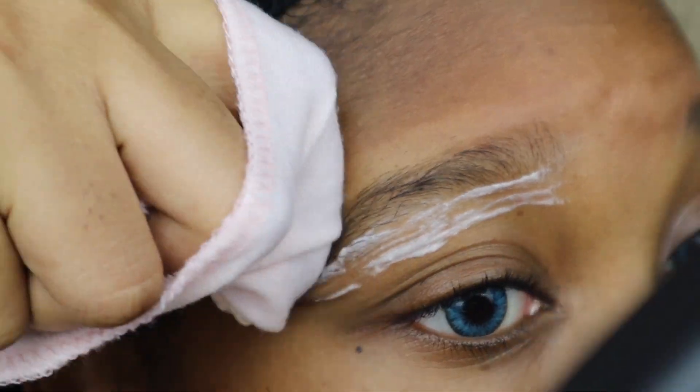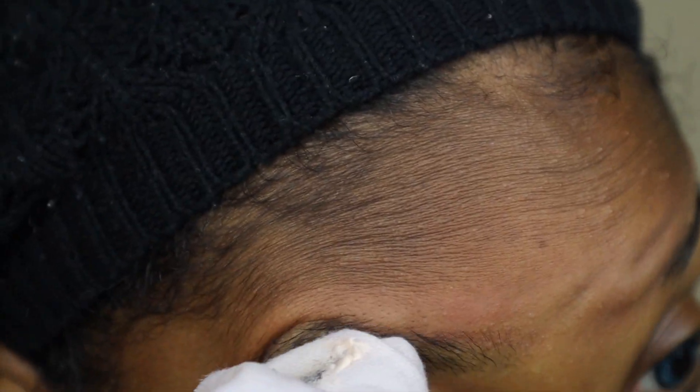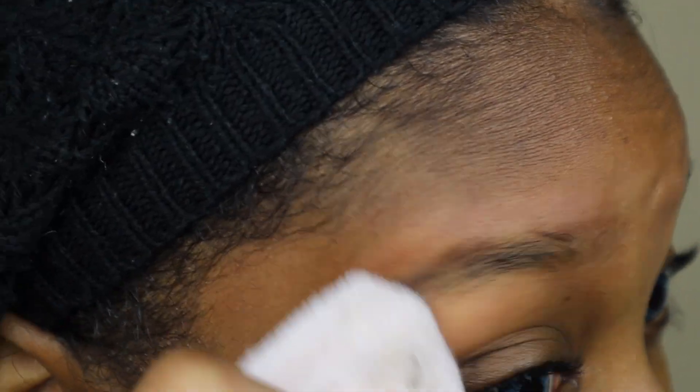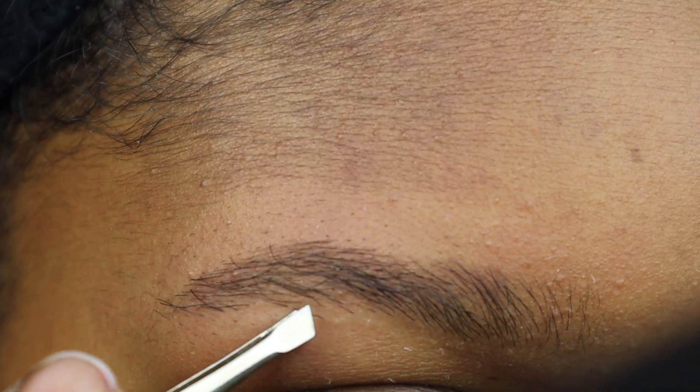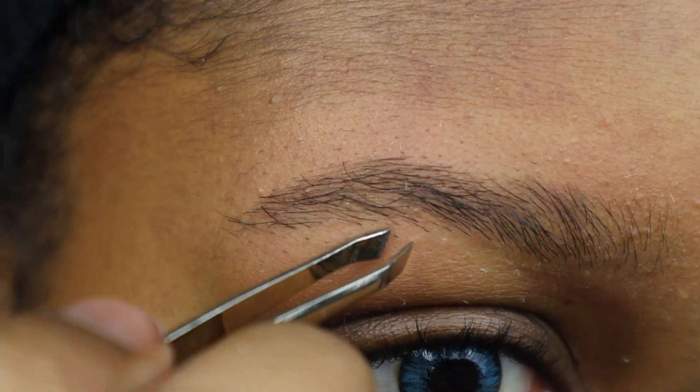So once your six minutes is up, go ahead and start wiping off the Nair so that you don't irritate your skin. The Nair may not get all of the hairs off, so be sure to get your tweezers and pluck the hairs that were left. Don't go crazy with the plucking — make sure you're just getting the hair that was left behind.